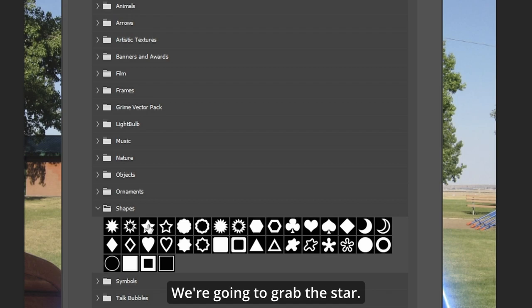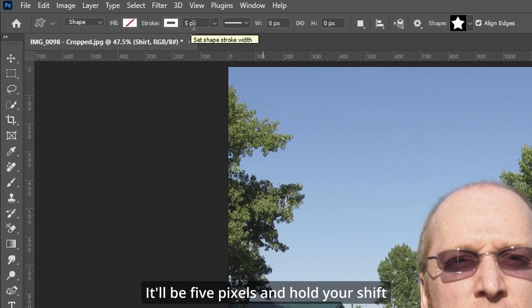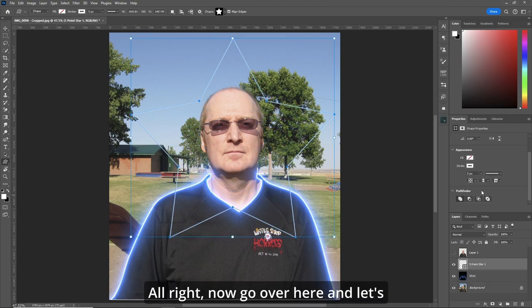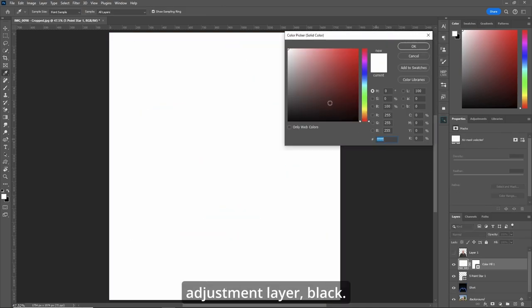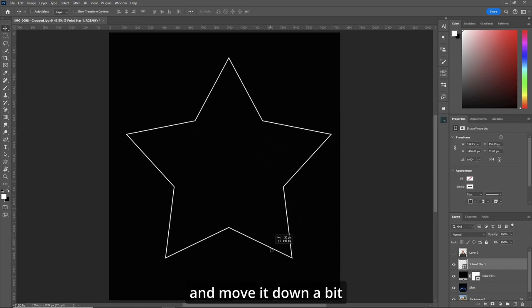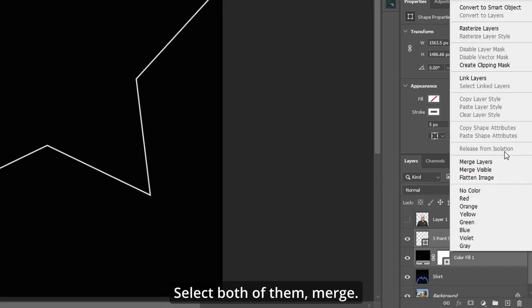We're going to grab the star. Make sure the fill is nothing, the stroke is white, and it'll be five pixels. Hold your Shift key down right in front of his nose and draw a star so it goes around his head. Go over and throw it to the back. Now add a Solid Color Adjustment Layer, set it to black, and make it go underneath. If you want, hit V and move it, but I'll leave it where it was. Select both layers and merge.